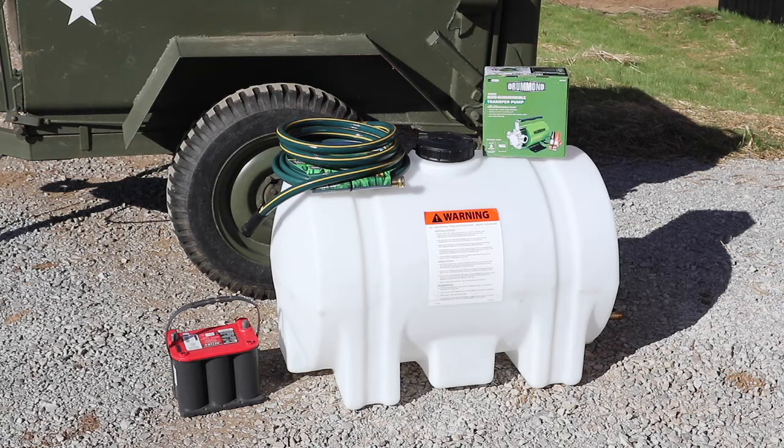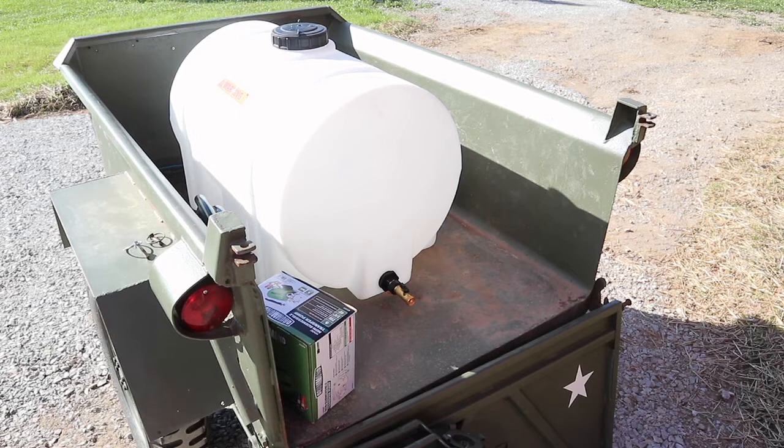If you have old Jeeps like I do, you know you need to keep around a spare battery that's charged, because as soon as you want to use one, guaranteed the battery will be dead. I've got a full charge on the Optima battery that should run the pump — we'll find out how long. My intention is to do all the plumbing and secure it inside the back of the trailer, then take it down to the brook, hopefully fill it up, and go water some plants.